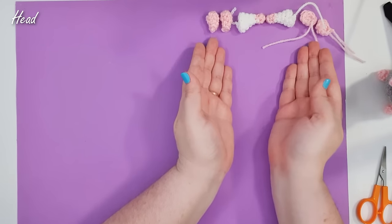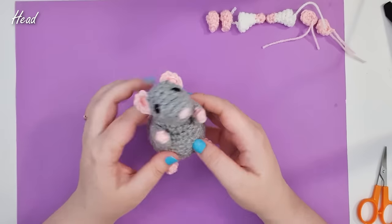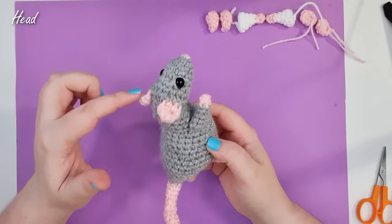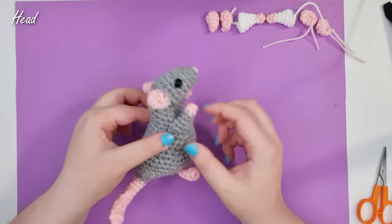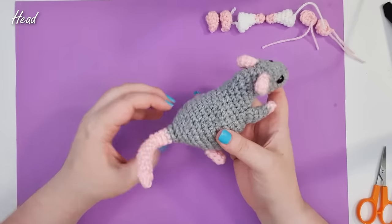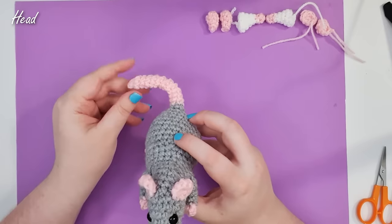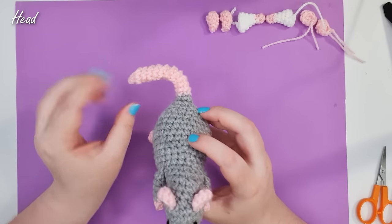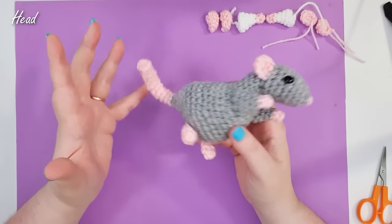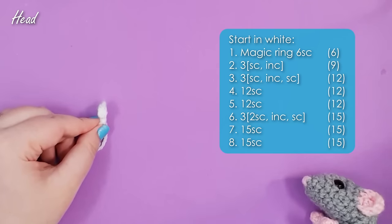Now we have all of the pieces that we need. We are going to start our main rat piece, which starts at the tip of his nose, then we work up the head, attach the ears into the round, work up the neck, attach the arms, work up the main trunk of the body, attach the feet, and then work all the way down to the tip of his tail. I'm aware this is a rather short tail but I will let you know how to modify it for a longer version when we get to that point. For now we're going to grab our main ratty color and work up the first eight rows of the head.